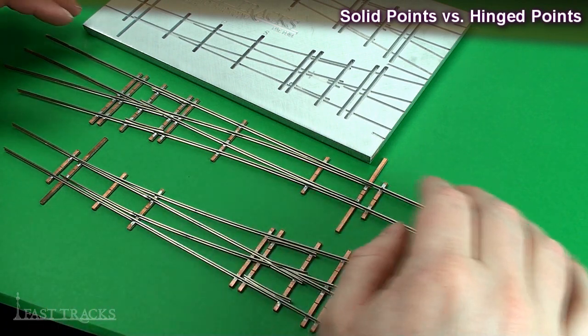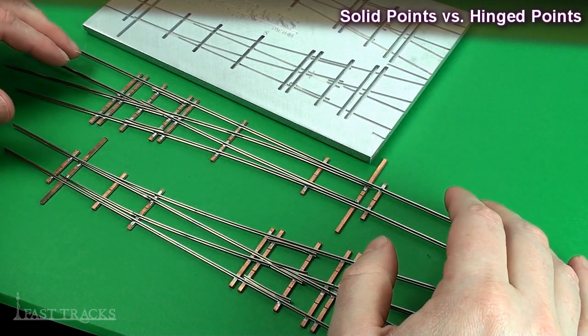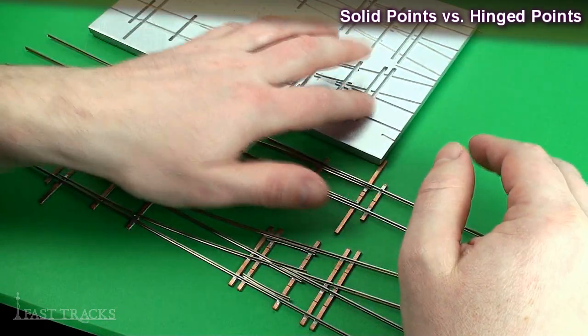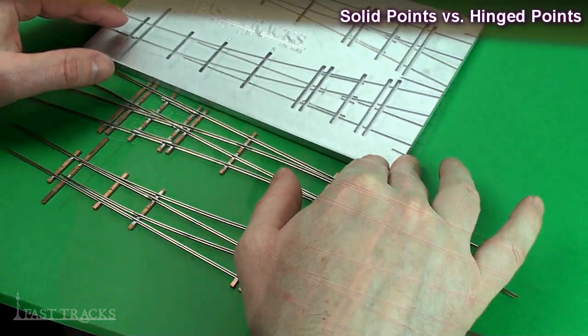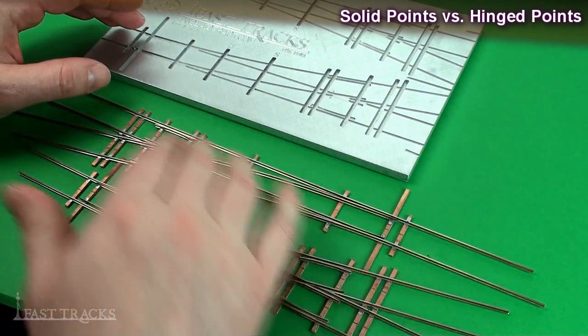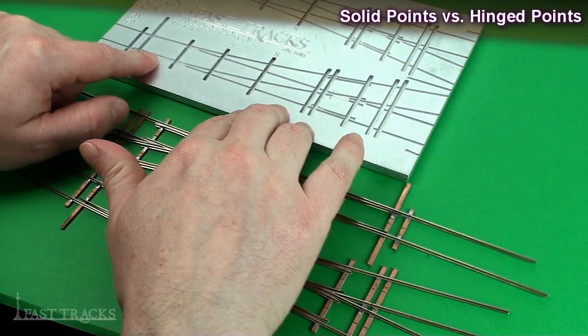At this point in the build, we need to decide whether we're going to build a hinged point or a solid point turnout, because the next step in the process is to put our PC board ties in the fixture. Depending on whether we want to build a hinged point or a solid point turnout, that will determine where we're going to place some of the ties.